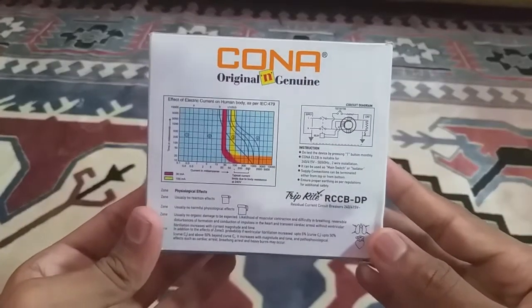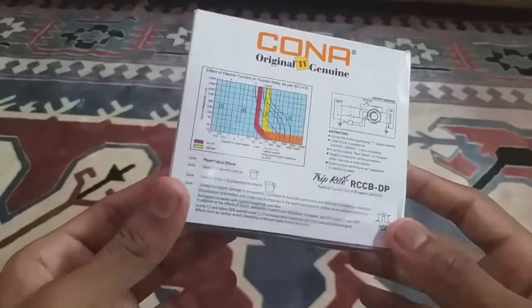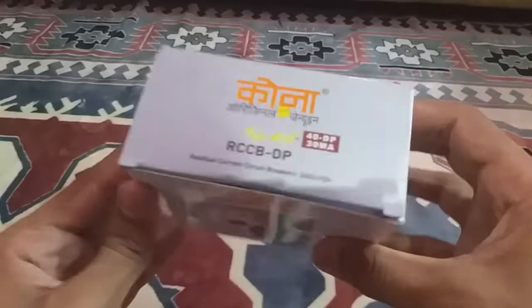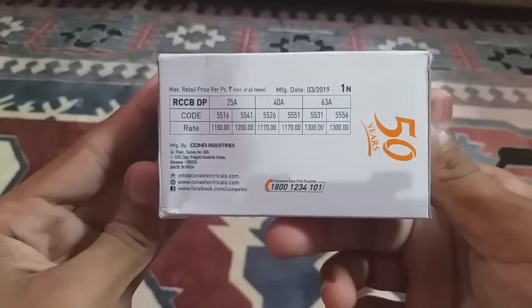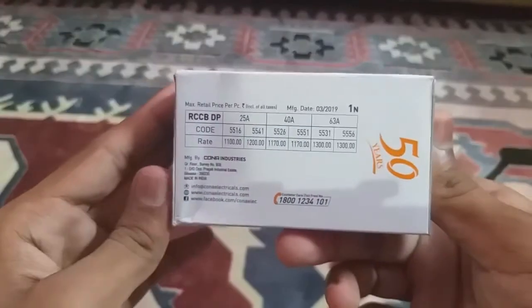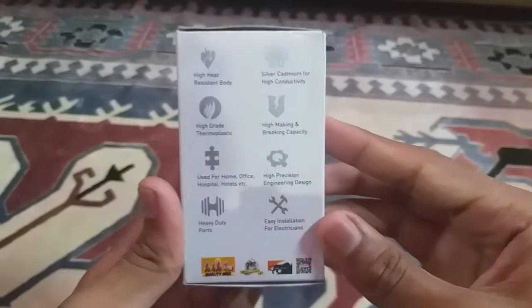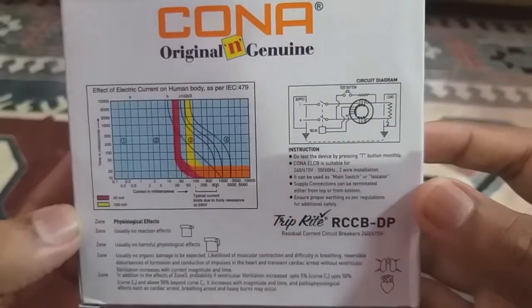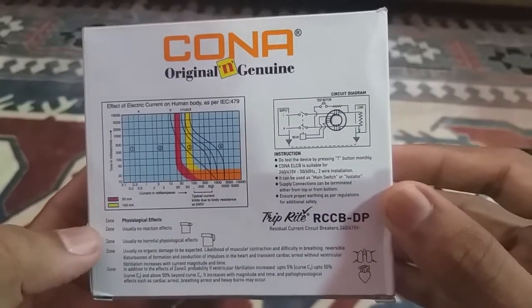In the circuit diagram you can see that both phase and neutral lines disconnect whenever we trip the RCCB or if it auto-trips, so it is safe like an isolator. The instructions also say we can use it as a main switch or isolator. Now let's go to the working of the RCCB — it trips instantly if any imbalance occurs in the neutral and phase current.